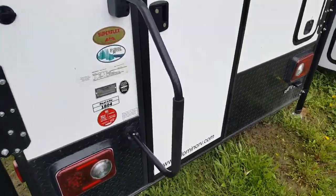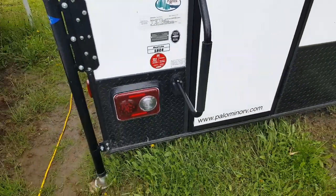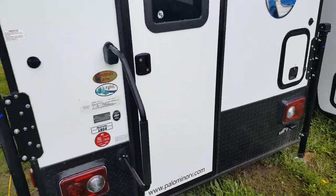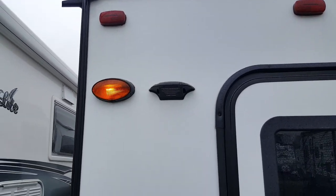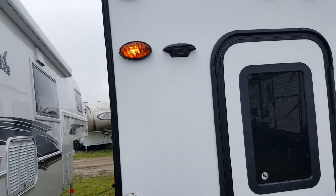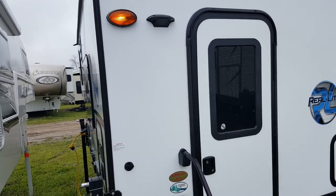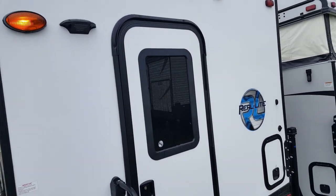It's got a large entry assist handle beside the door that folds over the door during transit. You've got your tail lights right on the back of the camper, and it's got black diamond plating that prevents stone chips on the back. There's a porch light beside the door, and that little housing there is pre-wiring for a backup camera. A company called Furion makes a backup camera you can option onto it — all the wiring is already in place and it comes with a screen that connects wirelessly to your vehicle.